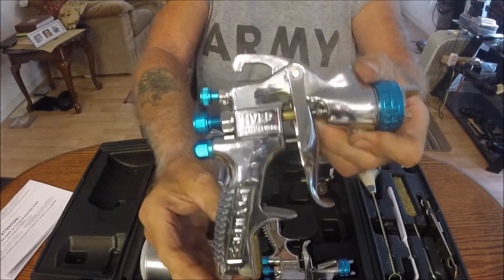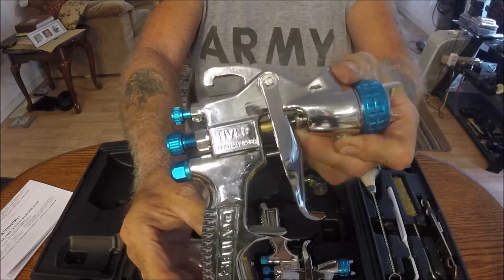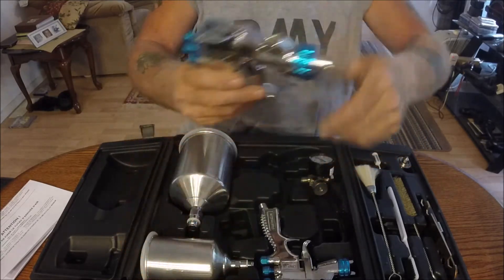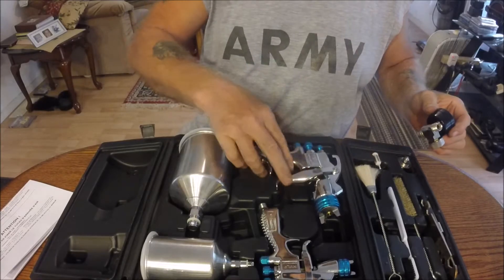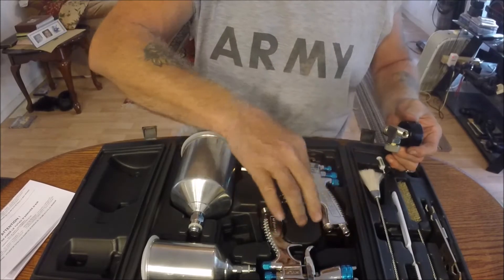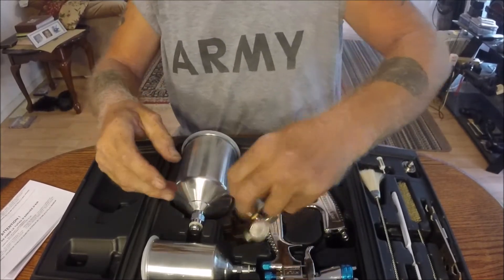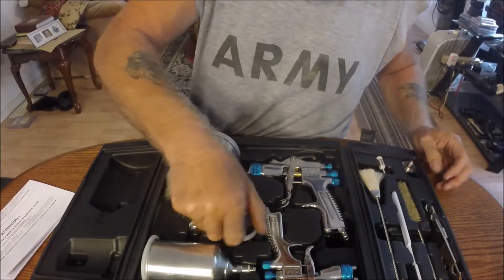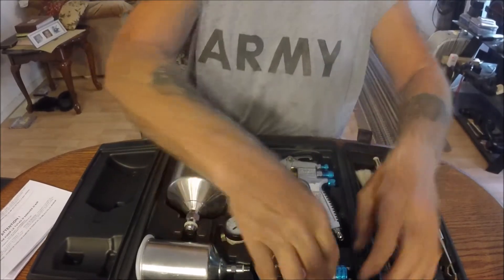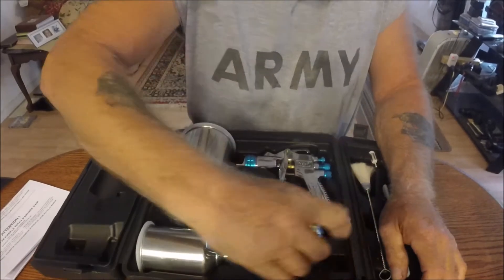I've got a couple of those $17 Harbor Freight purple ones. I don't know if I would have anybody use them — I tried a little bit of stuff on them and I wasn't real impressed with them. These are supposed to be a lot better unit.